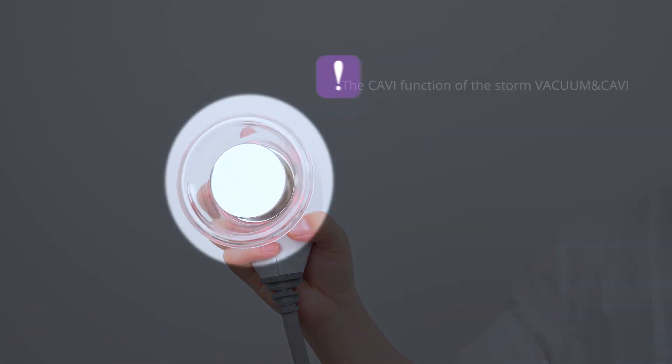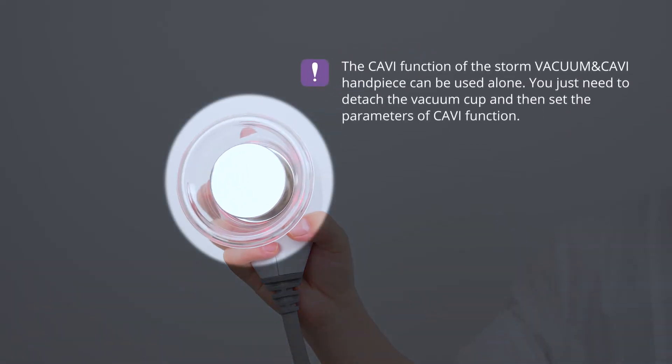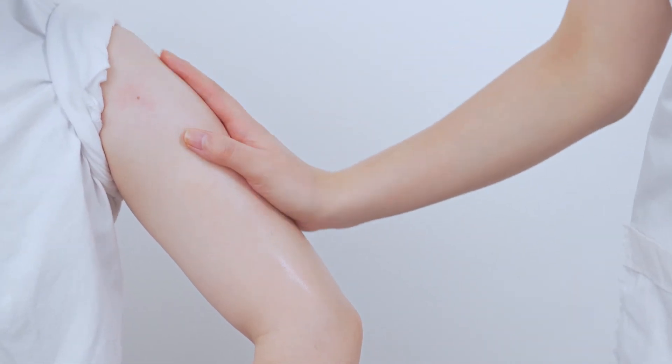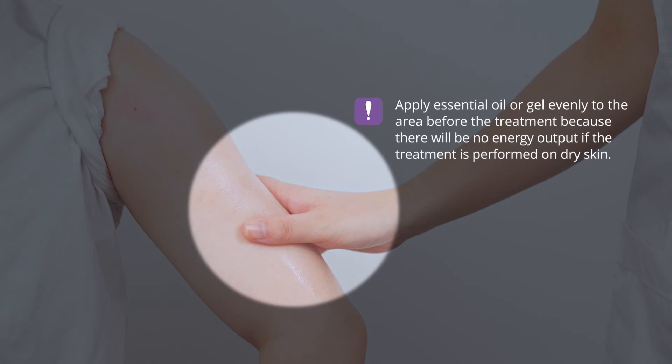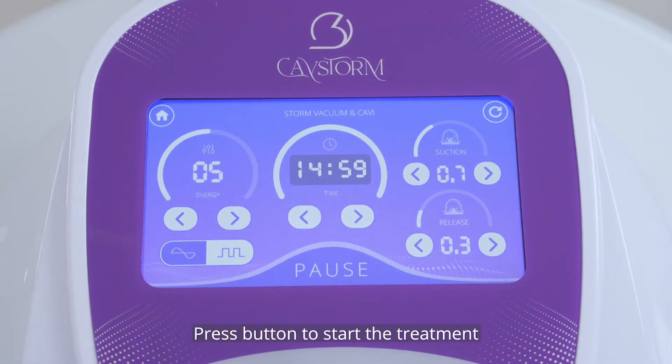The CAV function of the stone vacuum and CAV handpiece can be used alone. You just need to detach the vacuum cup and then set the parameters of the CAV function. Apply essential oil or gel evenly into the area before treatment, because there will be no output if the treatment is performed on dry skin. Press the button to start the treatment.